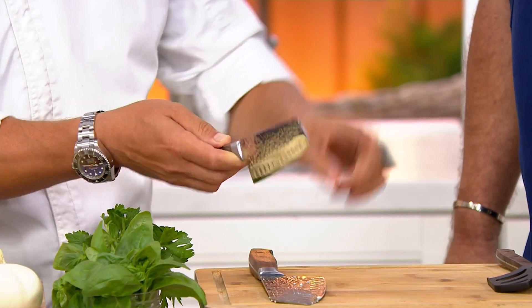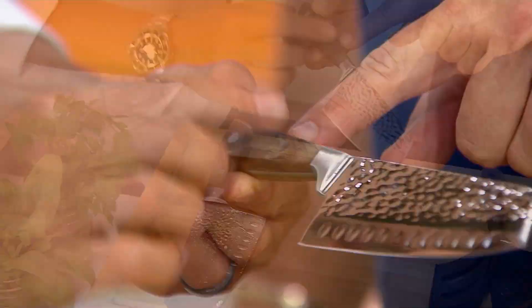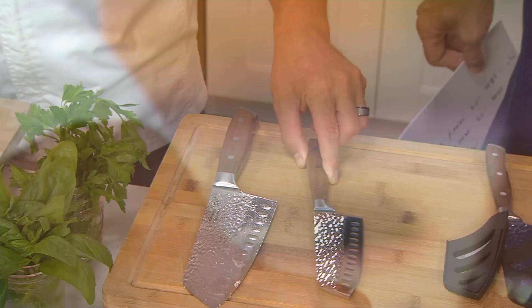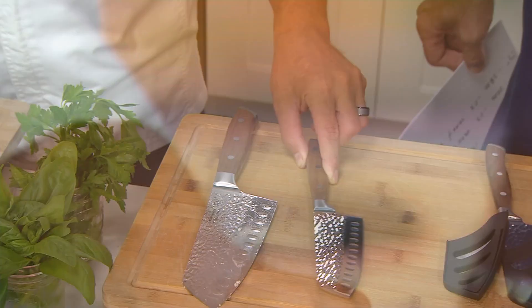Same features — same one piece of solid steel. Most knives stop at about an inch and then they glue the handle on. Not these. This is one solid piece of steel. The knife should be an extension of your hand, and that's why it's important for a knife to be very well balanced — not top heavy and not handle heavy.